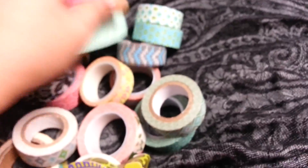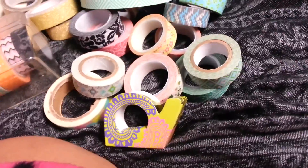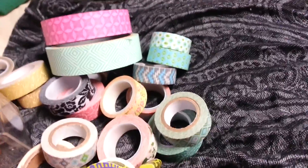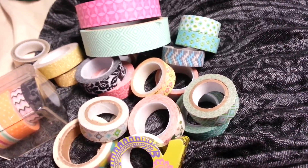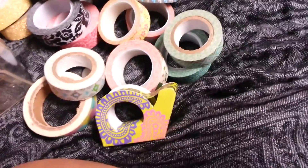So all in all I have 14 plus — I counted — 23 total, so that's the beginning of my washi collection. I started collecting about two or three weeks ago. So thank you guys so so much for watching this video and please like and subscribe. Alright, bye!